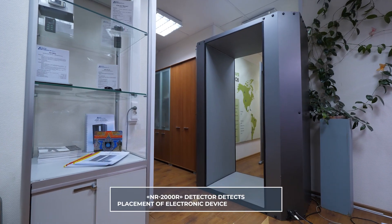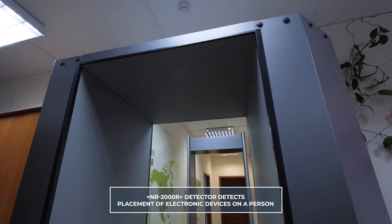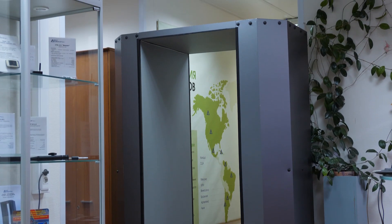Let me remind you about the NR2000R detector. It is a frame non-linear locator designed to detect and determine the location of electronic devices on a person, such as a micro voice recorder, miniature video camera, or homemade explosive devices which have electronic components. We told you more about this device in a separate video.